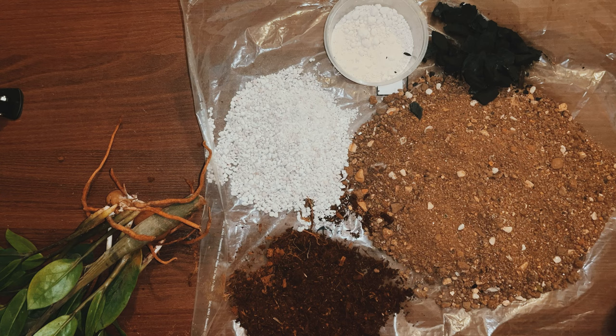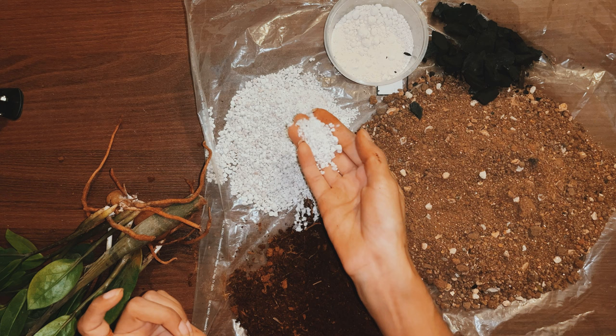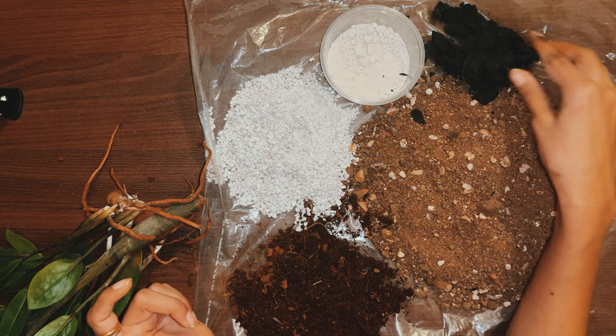Let us see together how to prepare the potting mix. I have taken approximately 40 parts of garden soil, almost 15 to 20 parts of compost mixed with cocopeat, and 20 parts of perlite. Note that my garden soil is really sandy and it already has very good drainage. Take more perlite if the garden soil in your area is not as sandy as mine.